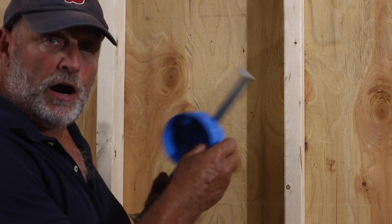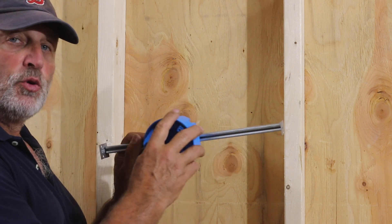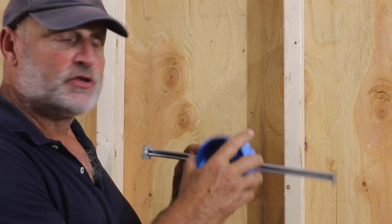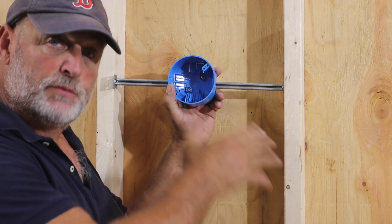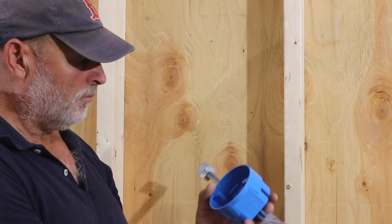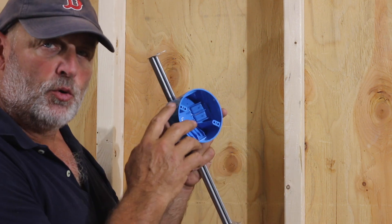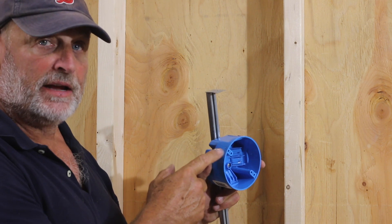Now we have our switch and outlet box installed, so now we're going to install the box for our light. I'm using this bar box — a newer adjustable bar box. You can mount it in between studs and it's adjustable, same type of thing for the ceiling.